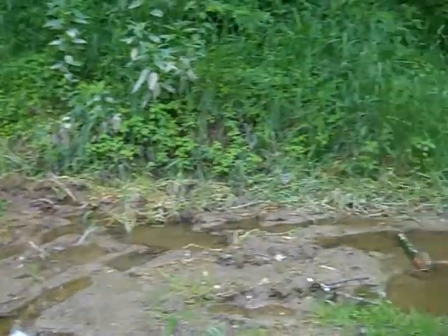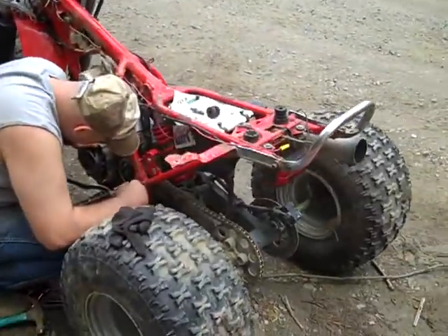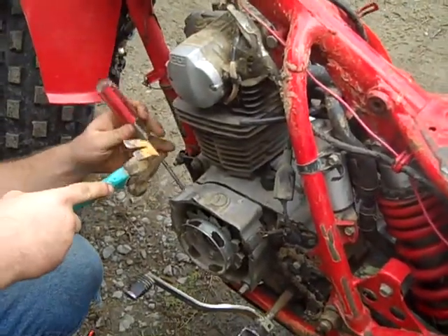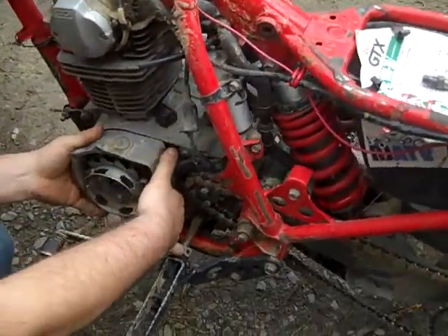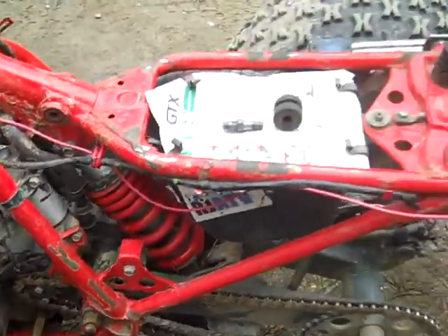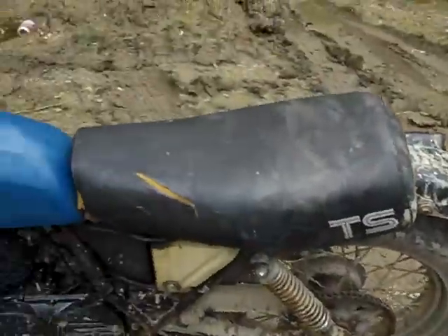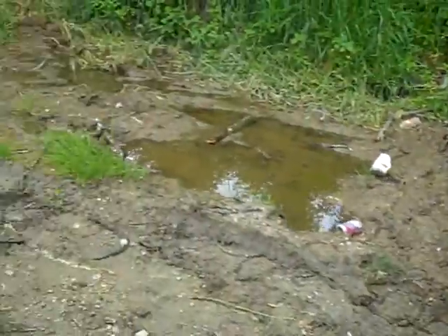Today we decided to come out and go riding, but we got a problem. Kyle explains: there's no spark because he washed it, and he's missing the cover. He washed it yesterday and now there's nothing.